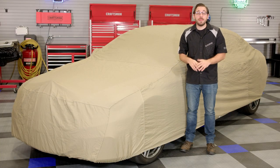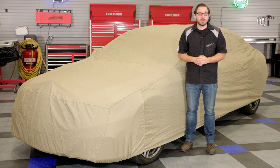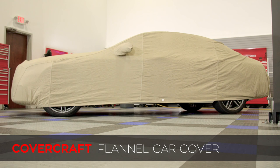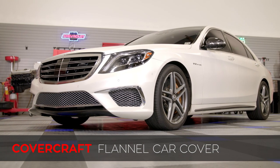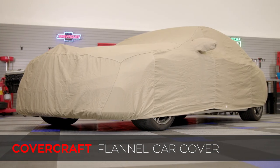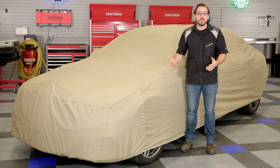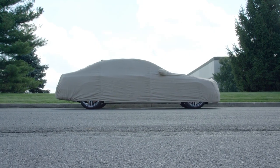Hey everyone, Greg from CarID.com and welcome back to the shop. In today's video we're going to take a closer look at a very effective car cover for indoor storage. This time it's from the team over at Covercraft and this is their flannel indoor custom car cover. In this video I'm going to review every detail of this flannel car cover from Covercraft including its materials, construction, and all the different ways it can help you keep your car protected.